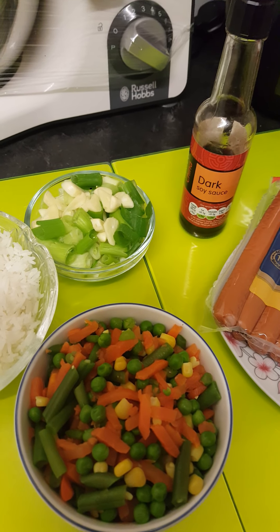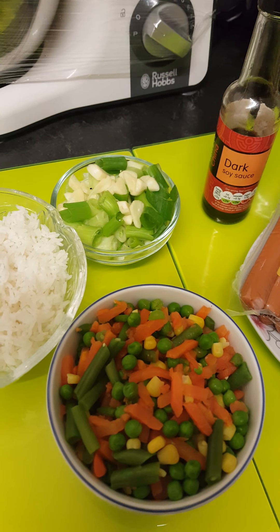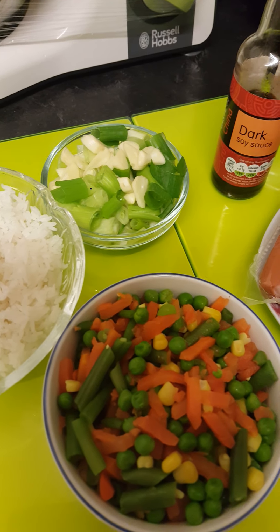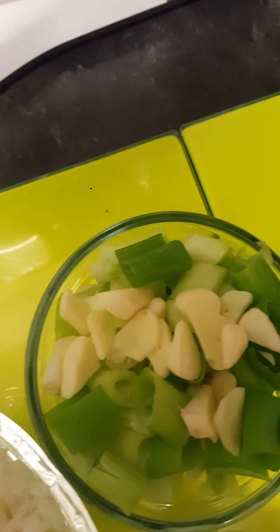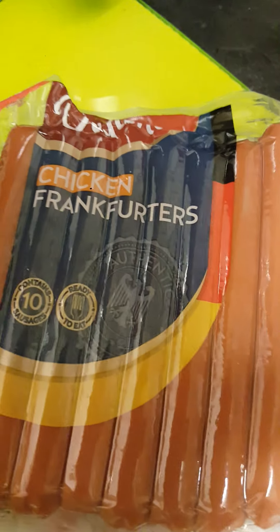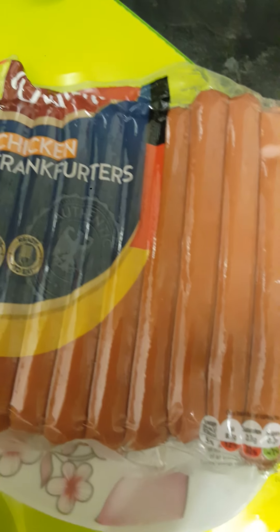Hello, welcome back to my channel. I'm Regigana and today I'm going to prepare vegetable fried rice with chicken frankfurters. These are my ingredients: I've got my cooked rice, my maize vegetables, spring onion with garlic, and this is my chicken frankfurters. It looks like sausage but this is chicken.